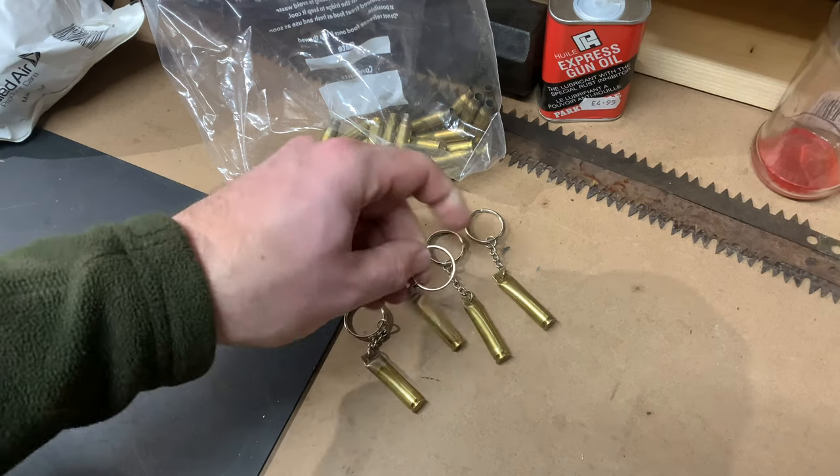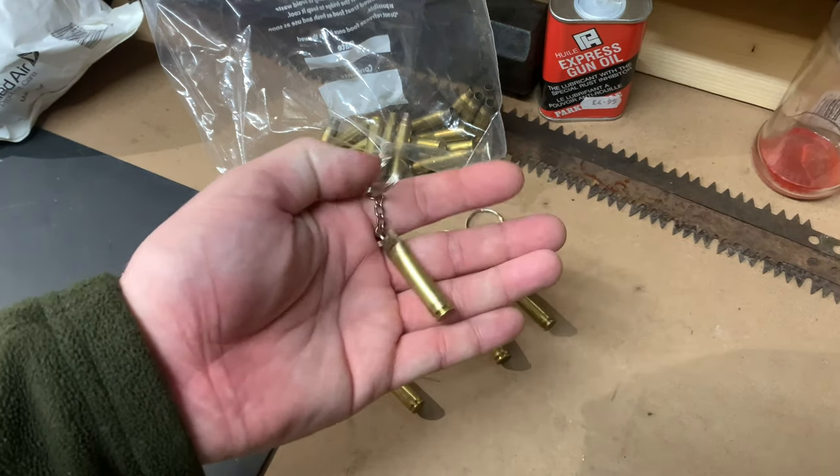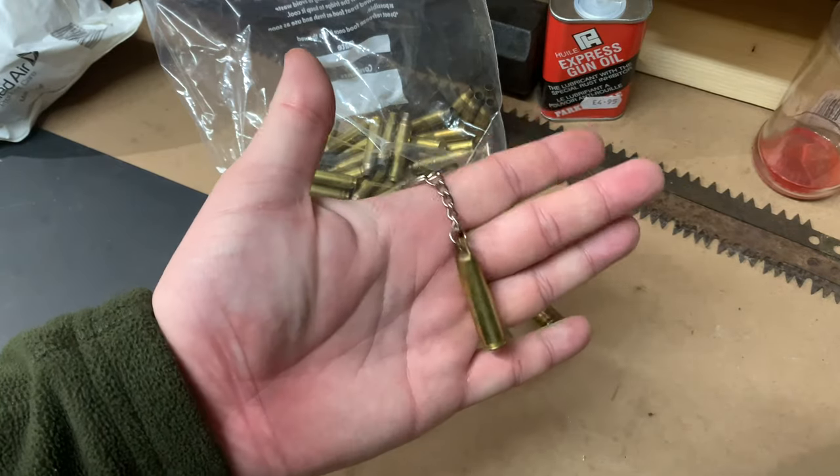So basically I've been making these .223 rounds into key rings and it's very very simple, so I'm just going to show you how I'm doing it here.